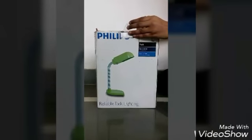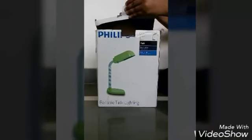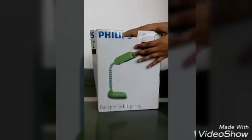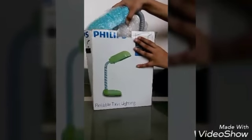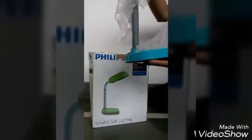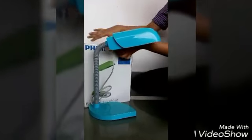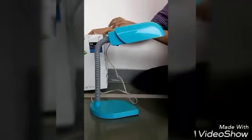Now we are going to open this box and observe the product more. This is the product — a lamp, a blue color lamp, elegant and portable, with a long wire too.